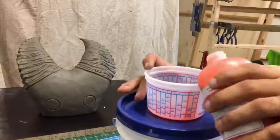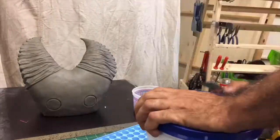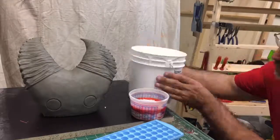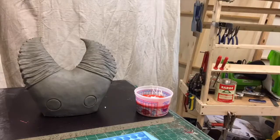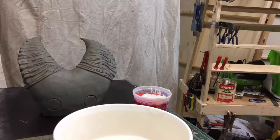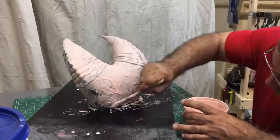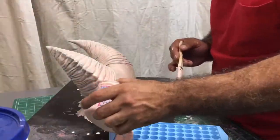I'm spraying the sculpture with some release agent. Here I'm mixing up the first layer of the silicone mold. This layer is going to be really watery so it covers every detail. See how watery it is there? It just kind of rolls down the mold.